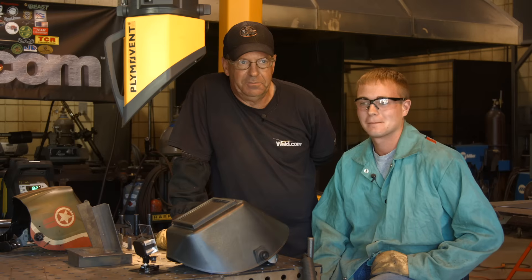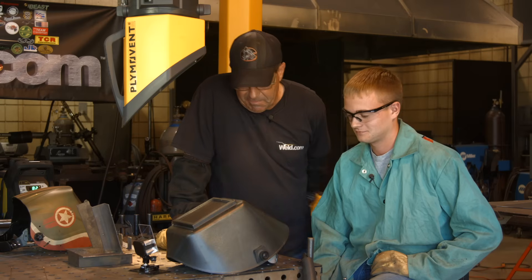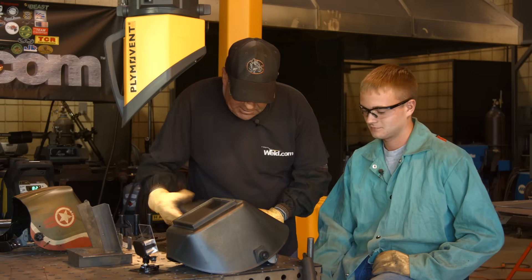I'm telling you, you were super smooth in all positions — uphill, horizontal. He laid down some good stuff. I think I might have him on stick welding here.